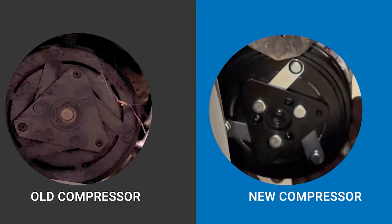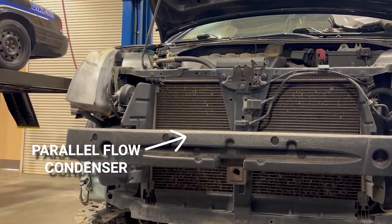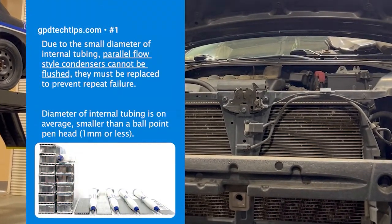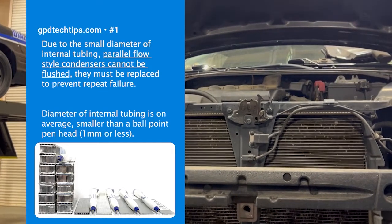In this case, the compressor was not pumping and had signs of a burnt clutch, indicating a lack of oil and/or over-pressurization as the original cause of failure. Like most vehicles on the road today, this Nissan Sentra featured a parallel flow condenser. Because parallel flow condensers cannot be flushed, we knew we would need to replace the condenser alongside the compressor.